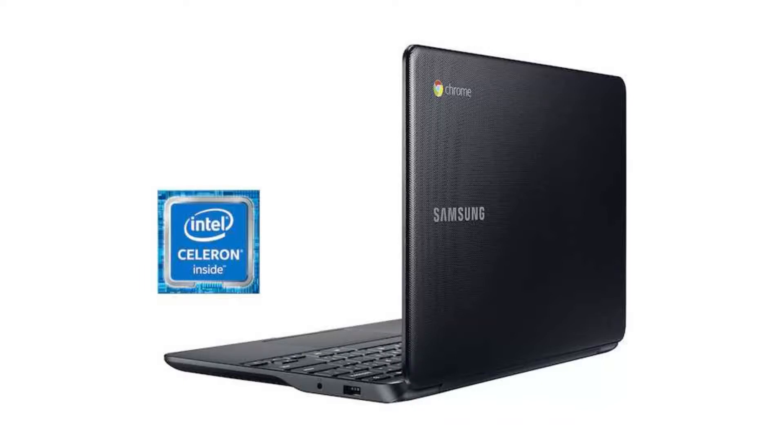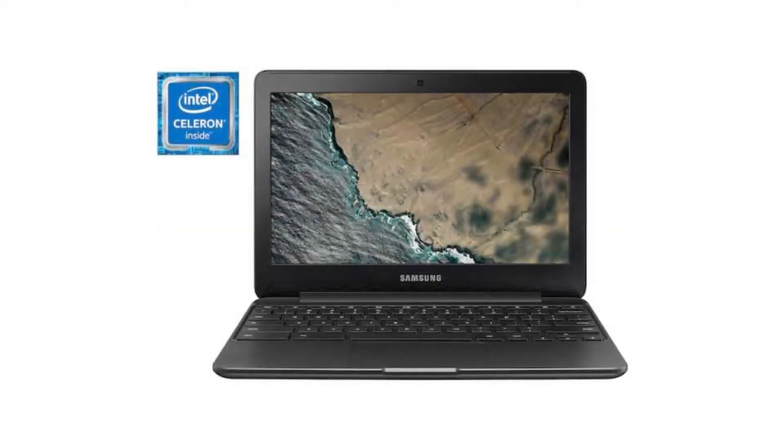It has 4GB of RAM and a 16GB SSD. It has Android apps and Google Play support, and it will receive auto-updates until June 2021.